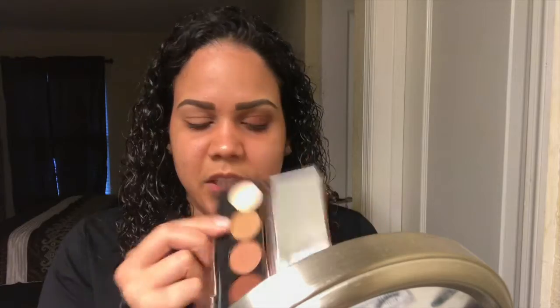With the ELF eyeshadow sea brush, I'm going to put this pink color on my brow bone. Then I'm going to take the Sigma E40 with this color right here, and I'm going to put it on my crease and above my crease so I can make a gradient color.